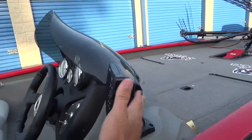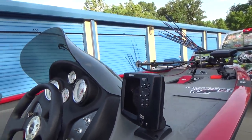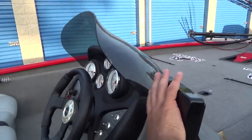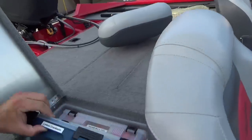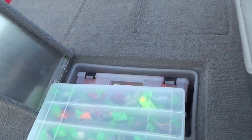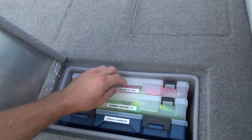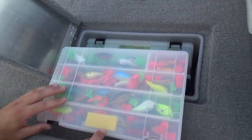I'm at the console here. You guys have seen this one before — the Humminbird 598, side imaging, down scan, all that good stuff. The console setup is pretty simple here.